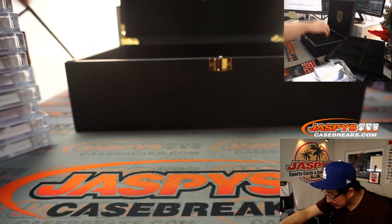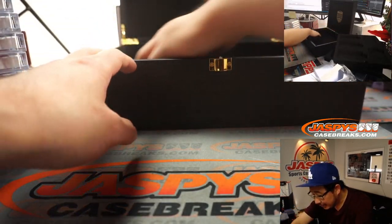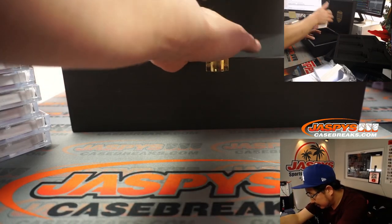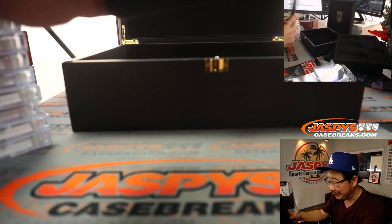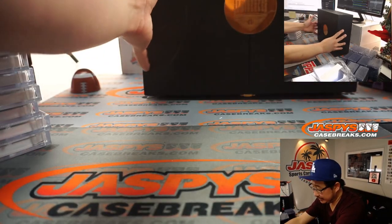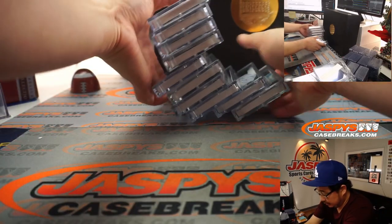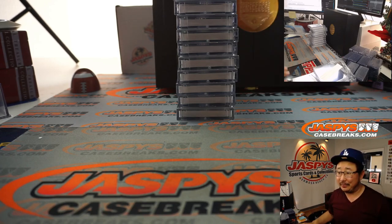There you go, ladies and gentlemen. This is a tray too — anything special on the bottom here? No, nothing hidden on the bottom, it looks like. Nothing in the bottom. All right, well there you have it, boys and girls. That was the hits from our first case of Eminence. We're going to pause the video and type in all of the hits. When we come back, we're going to randomize names, randomize hits, and match up. Stick around, we'll be right back.